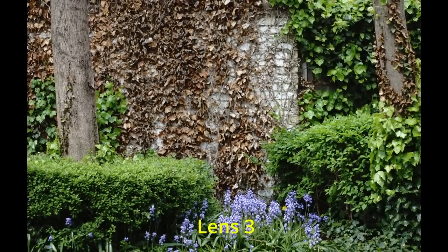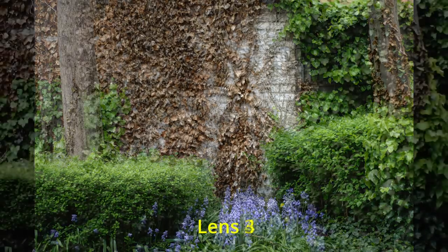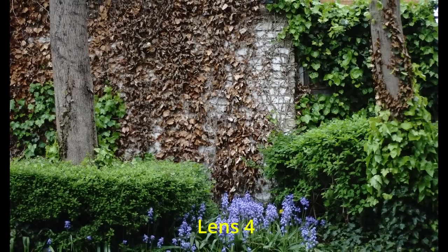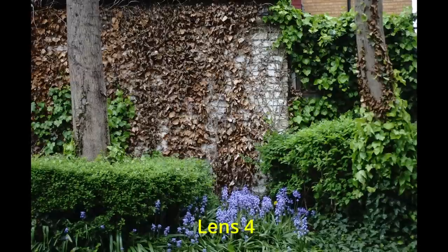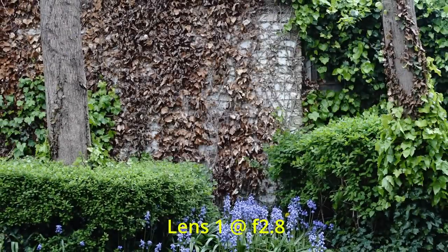Lens three fully open — I don't think that's quite as sharp as lens two; I may have missed the point of focus on the wall at the back, but the tree on the left and the bluebells and leaves in front are sharp. Colour and contrast are not as strong as lens two — we can see that very clearly. Lens three gives a fairly clean result, certainly cleaner than lens one, reasonably sharp, but not quite as sharp as lens two, and colours are not as nice.